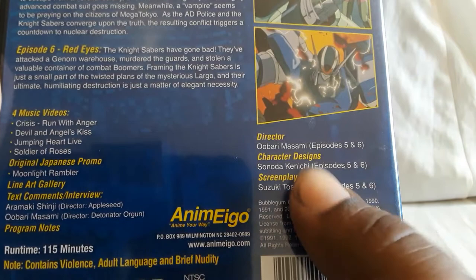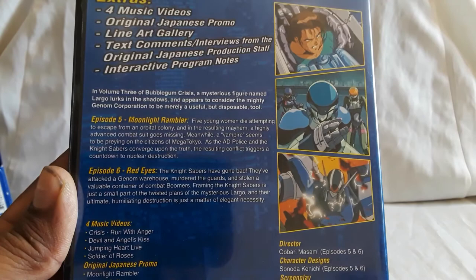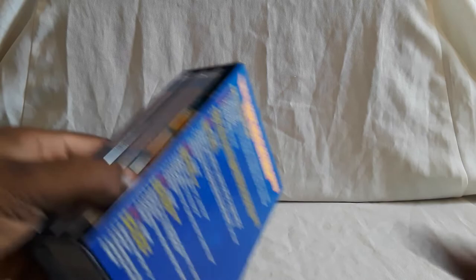On the side it tells you who worked on what — directors, character design, screenplay, and episode summaries. This started back in 1987 all the way to 2004 — translation and stuff was different. So yeah, this went on for a long time.